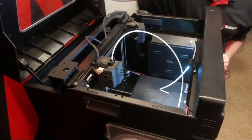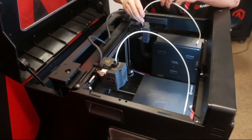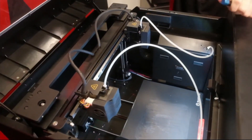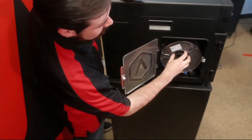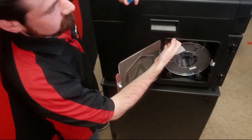The E2 also has a HEPA filter similar to the Pro 2, so if you're going to be running ABS or anything else that needs to be filtered out, the E2 will be able to handle that as well. Loading filament into the filament boxes — those just open up, the spools sit in the rollers, and they feed up directly into the feed tubes.